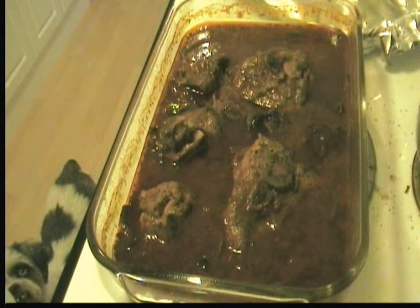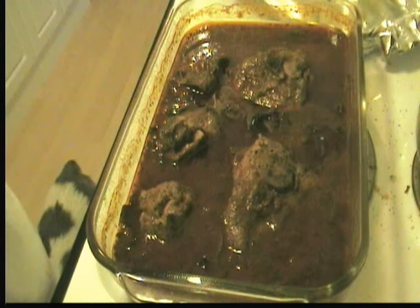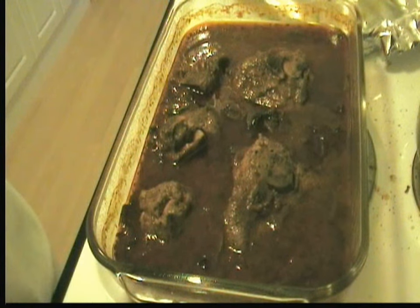We've simmered it for a while, and I put it into a baking dish. We're going to cover it with some foil, bake it for an hour, then pull the meat off the bones and serve the sauce over pasta.